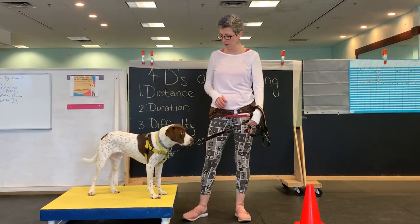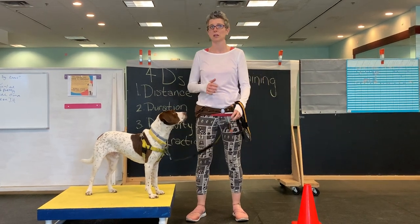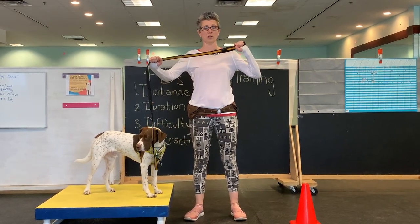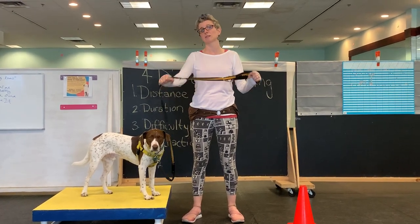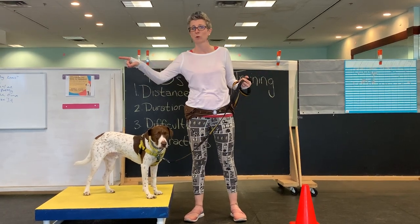Often when I pull my dog from the chest, I can feel him kind of pulling back a little bit. Think about playing tug of war — if somebody pulls on something, you're more inclined to pull back. That's called oppositional reflex, and every mammal has it. If you pull one way, they're more inclined to pull the other way.